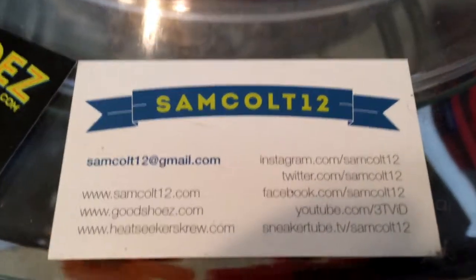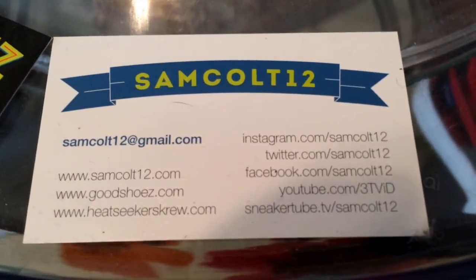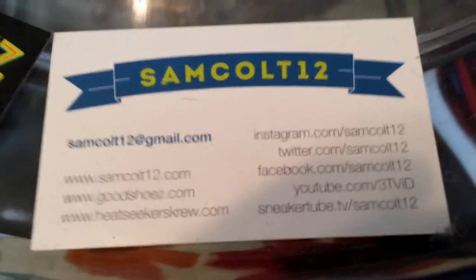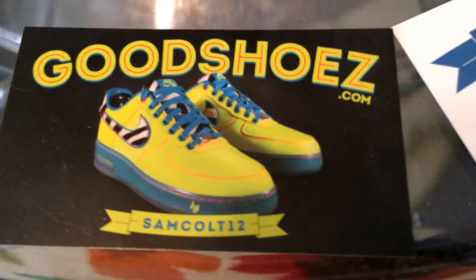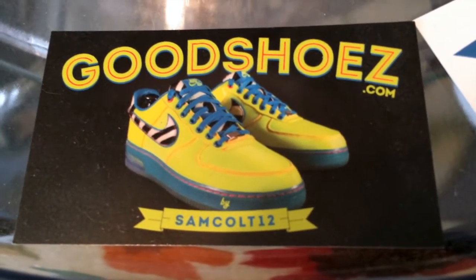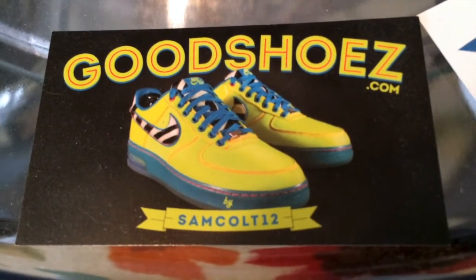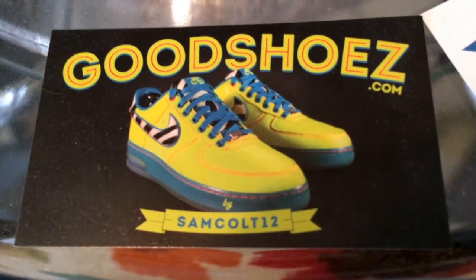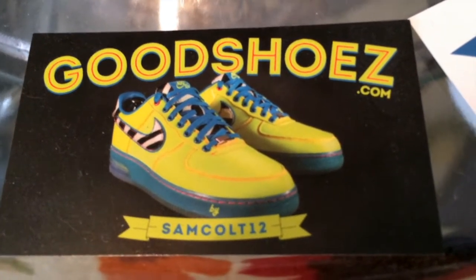As always, you can find me at SamCult12 on Instagram, YouTube, Viddy, Twitter, and SneakerTubeTV. I continue to downsize and sell my shoes at GoodShoes.com — I'll post them from time to time. I also have auctions on eBay every weekend under SamCult12 — a chance to get a few grails as I downsize my collection and let them go, trying to get to a reasonable size.